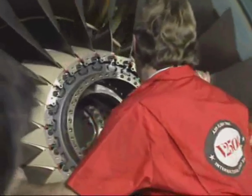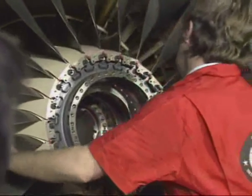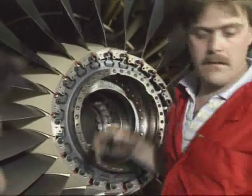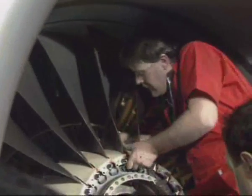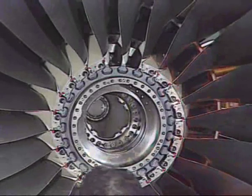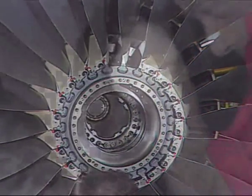Turn the fan so that the blade to be removed is at the 12 o'clock position. Then remove the two annulus fillers of the corresponding blade. Pull the blade forward along the dovetail slot and remove it.